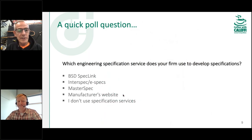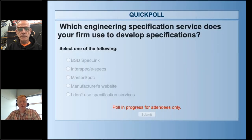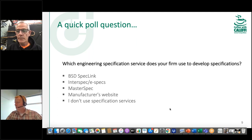Let's get right into it. We're starting out with a poll question. We wanted to ask what specification services you use — if you're an engineering firm, programs like MasterSpec, or if you're building your own library. The results show the large majority don't use specification services, and it's kind of a 50-50 tie between MasterSpec and the manufacturer's website. Good to know that MasterSpec seems to be the predominant winner for that kind of service.